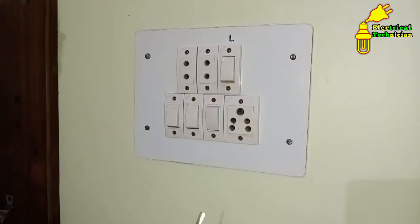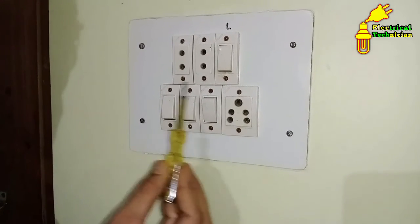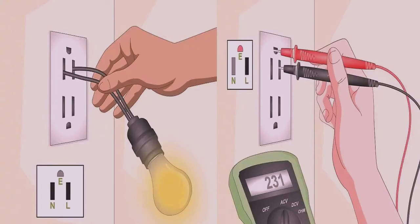So friends, through this video what you learned is how we can check earthing of our home. We saw two methods practically to check. If you have any doubt, you can ask me in the comment section. Don't forget to share this video with your friends, and if you haven't subscribed to my channel yet, please subscribe. Thanks for watching.